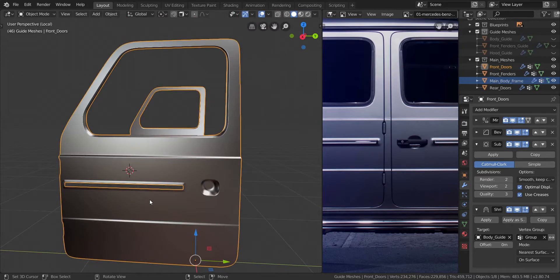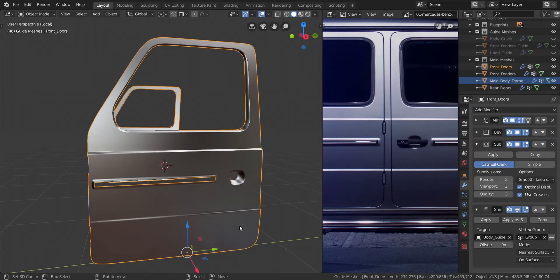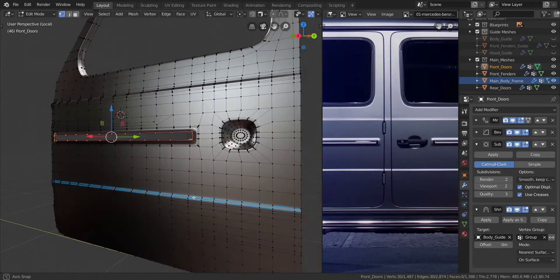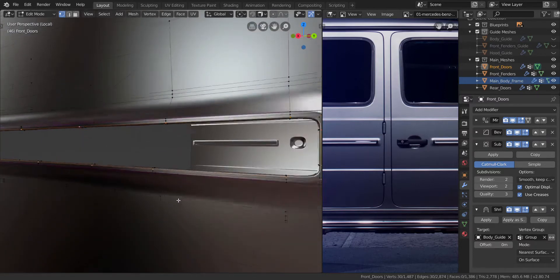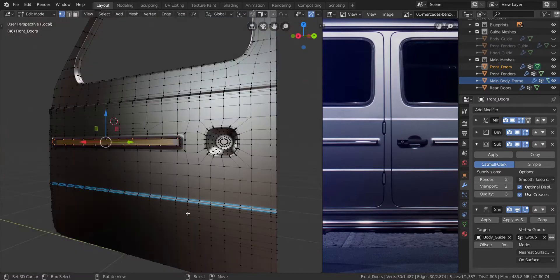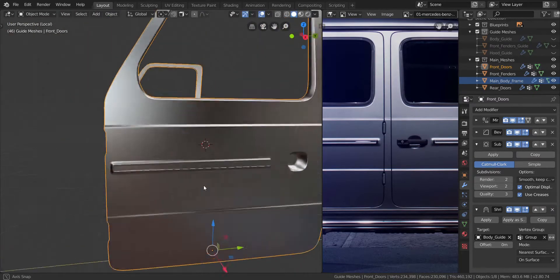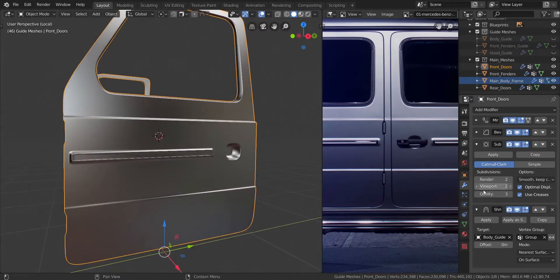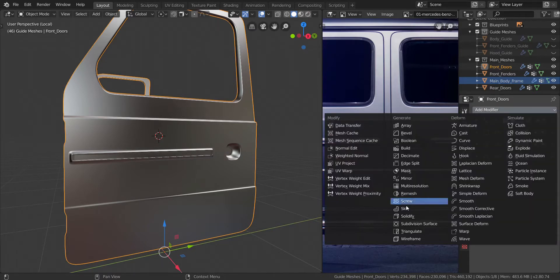Let's go into local view by pressing the division sign on the numpad. We're going to add in the solidify, but we don't want the solidify to affect this all the way here. So we're going to take all of these edges and press F to fill it for now - just fill it for now, keep it there. Then add in the solidify - come down to this point, minimize the subdivision and add in a solidify modifier.